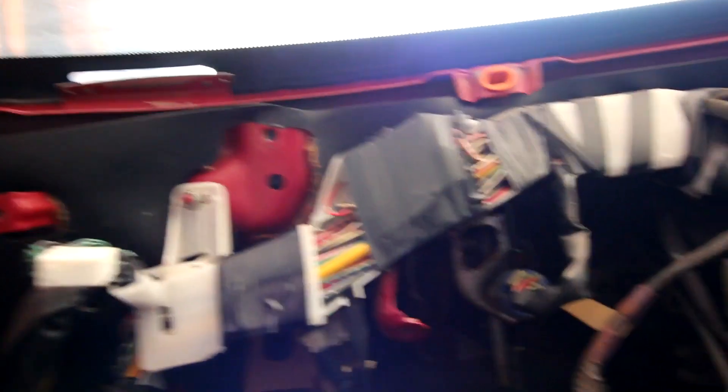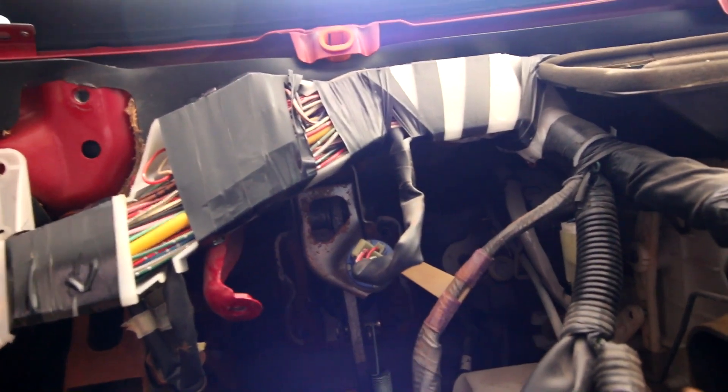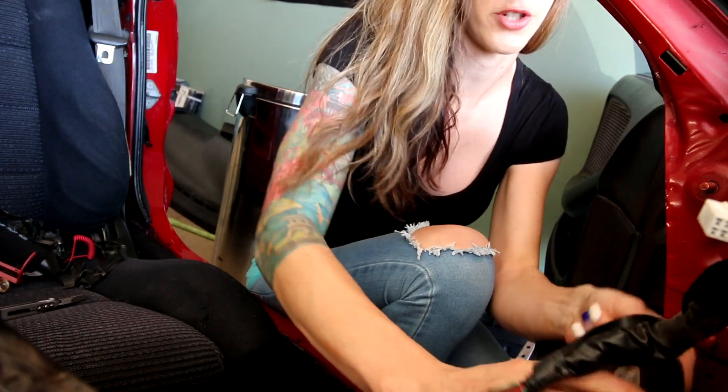Putting everything back together - I'm trying to wrap the electrical tape exactly how it was in the factory, whether that's good or bad. I just want to put it back the way it was. Now I found this - I believe it's the brake pedal switch. This was disconnected. I'm going to get this repaired and put back together.